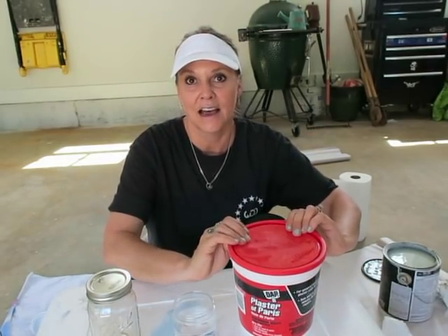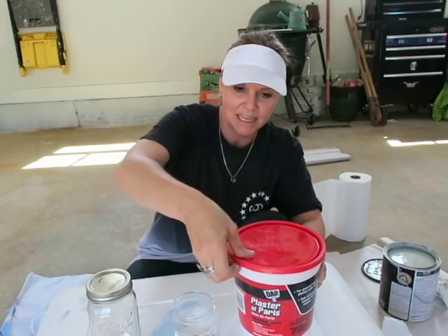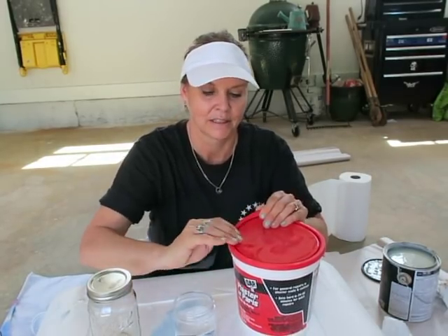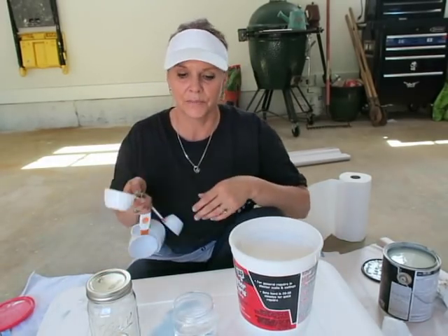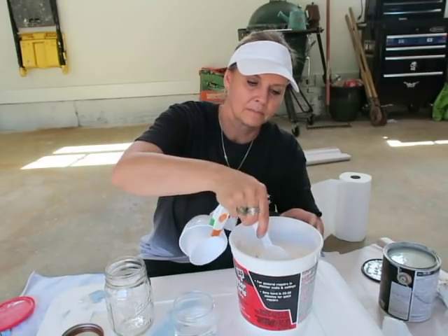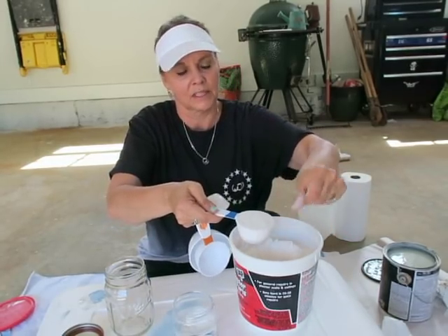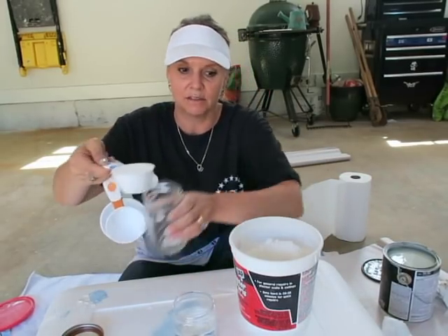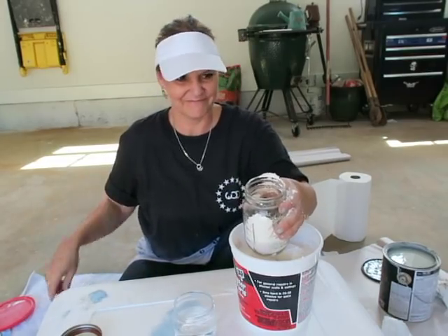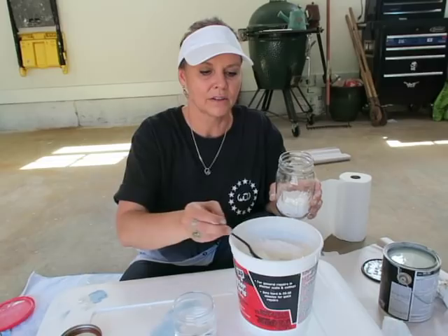The ratio is one to three — one part Plaster of Paris to three parts paint. I'm sure I'm going to have paint left over, but my husband found another project: an antique medicine cabinet he wants me to do something creative with. So I'm going to use one-third cup Plaster of Paris — and it's equivalent to baking. Once you mix this, you have to do it quickly because it will harden if you don't mix and get everything ready right away. I spilled some, so I'm going to put another tablespoon in.